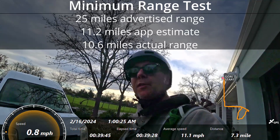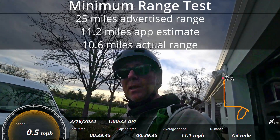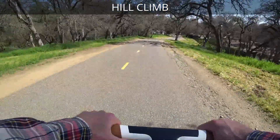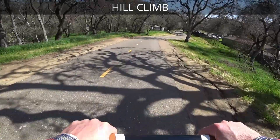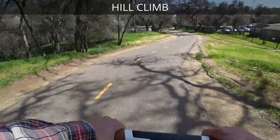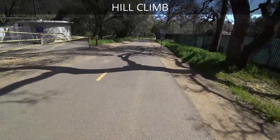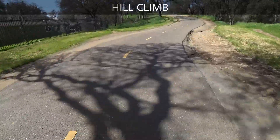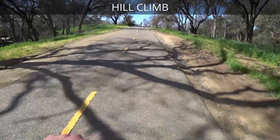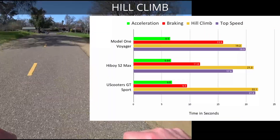My minimum range came out to somewhere around a third of the advertised range — about what I typically see. The electronic braking is really impressive: going down a steep hill, I'm able to come to pretty much a complete stop, and the back tire actually locked up a little bit. That's really impressive for an electronic brake.